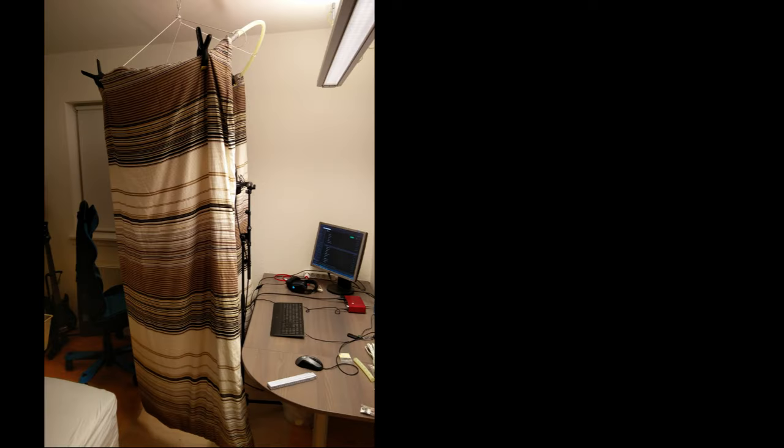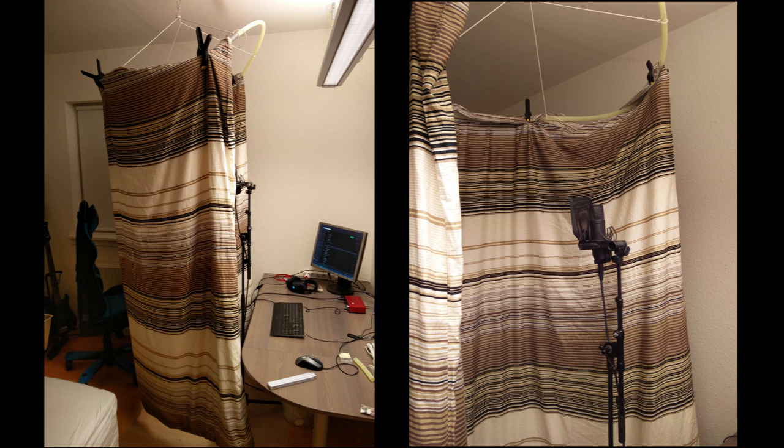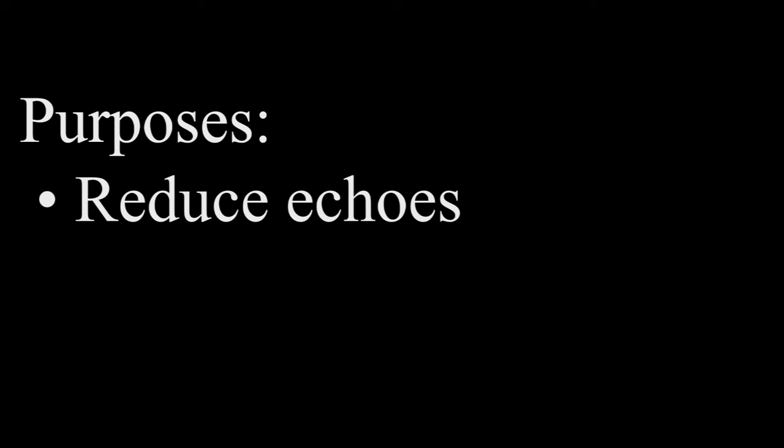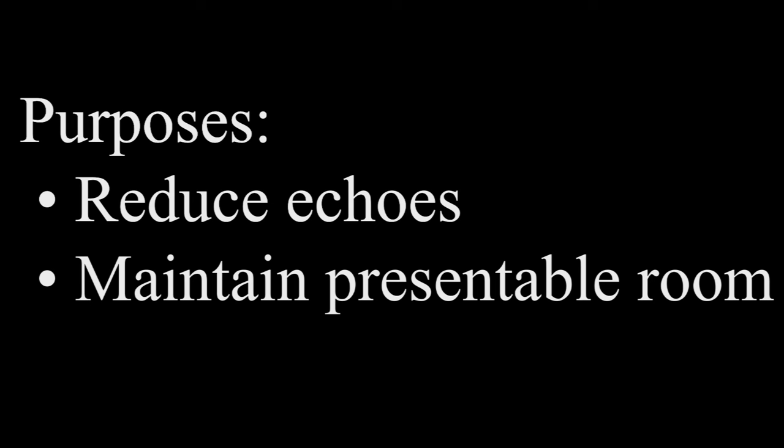So what did I actually build? This is my blanket hanging around me on a PVC ring, attached to 4 closet lines, all stringed up in a spring snap, inserted into a small eyelet in the ceiling. That's it — plain and simple, and cheap. This blanket booth serves two purposes: the first you already heard, and the second is the possibility to take it down and stash it away so you still have a presentable room.